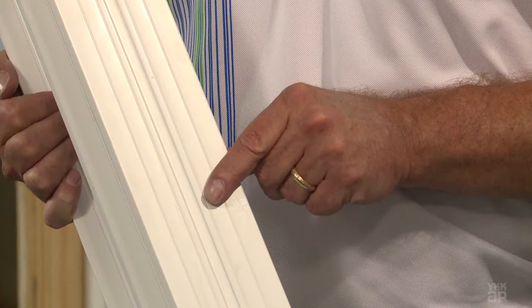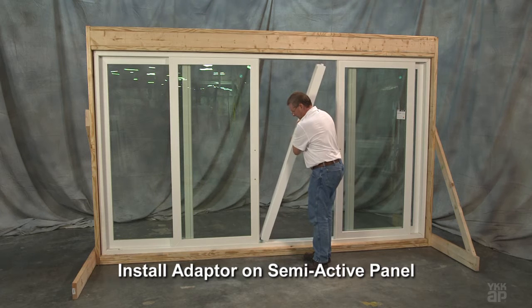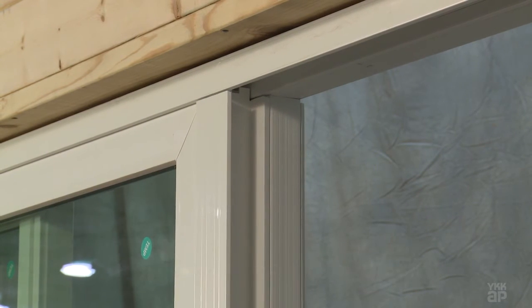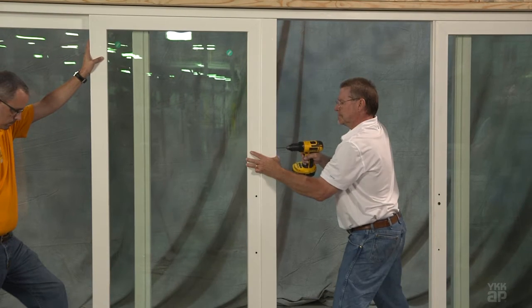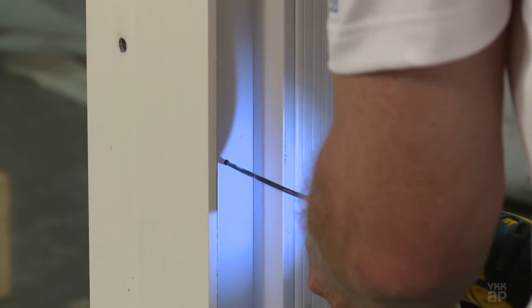Next, orient the OXXO adapter so that the foam pad will be located at the sill, and the screen adapter groove is positioned towards the exterior when installed. Carefully install the adapter to the panel by resting the foam pad on the sill. Do not force down on the adapter. Drill holes approximately three inches deep using a one-eighth inch diameter bit, centered in the inside pocket of the adapter.